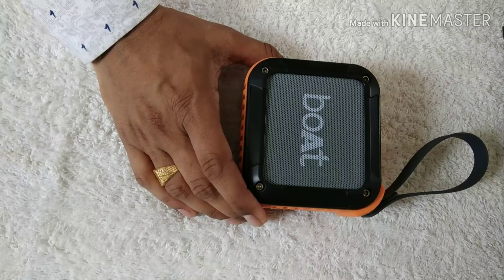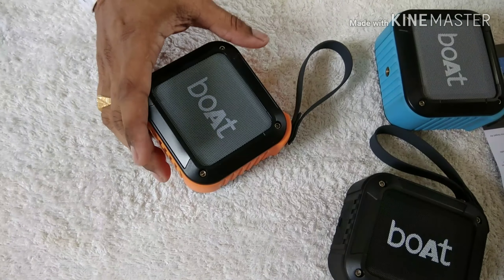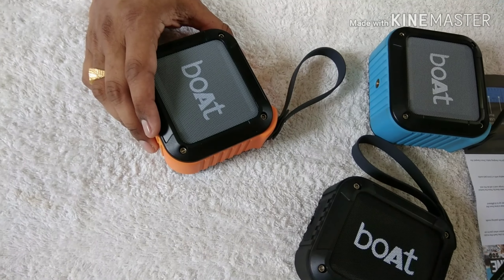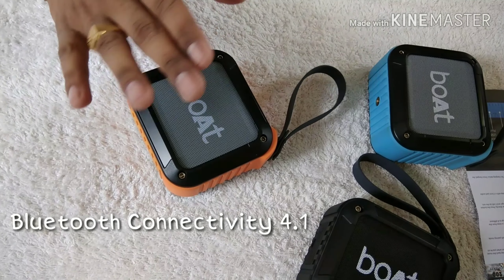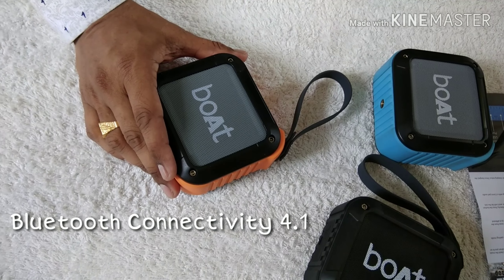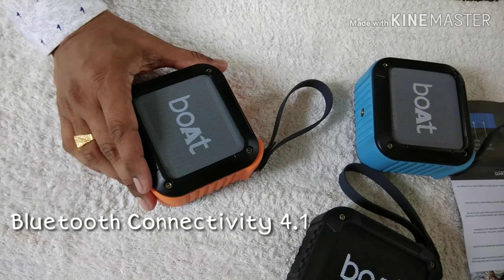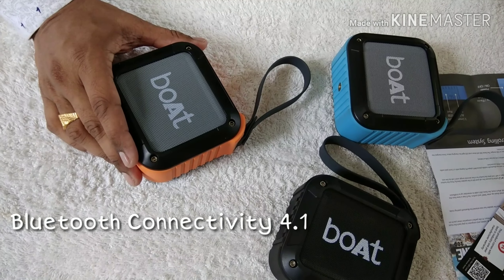This speaker has three color options. One of the important salient features of this Bluetooth speaker is the connectivity option — it uses Bluetooth 4.1. That means it will not interfere with the 4G connections of your smartphone; there will be no call drop and call quality will be better.